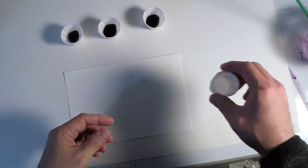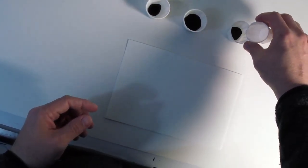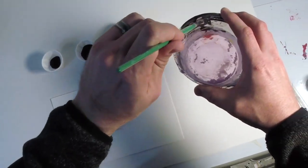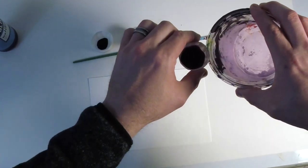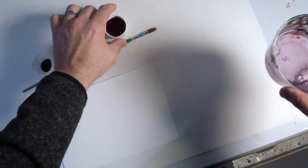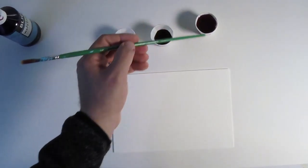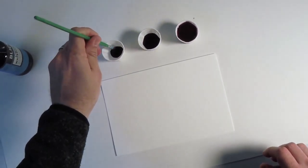So what we're going to do is make three different mixtures. One is straight from the bottle. One is about a one-to-one mixture of water and paint. And the third is mostly water and a little bit of paint. You'll see I ran out of water here, so I'm going to have to add a little bit more. So on the left, we have straight from the bottle. In the middle, we have a one-to-one. And on the right, we have mostly water and a little paint.